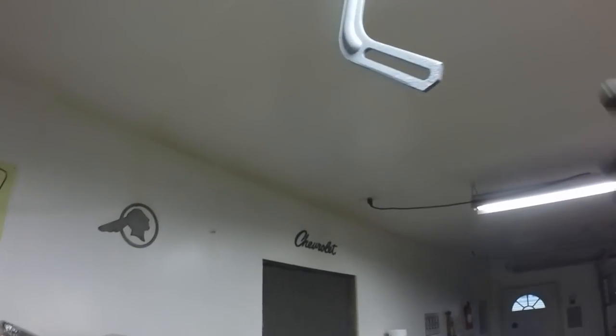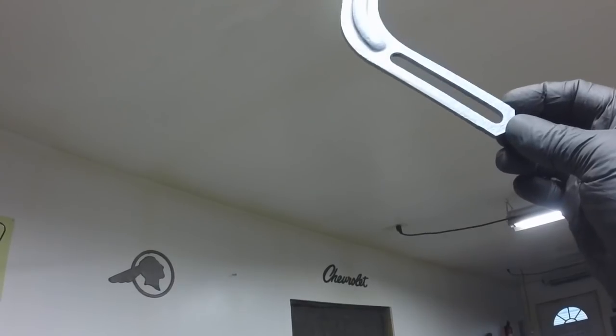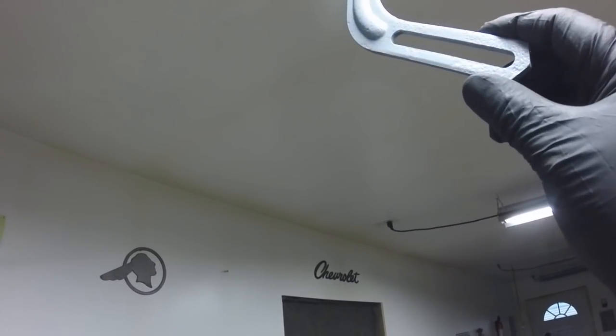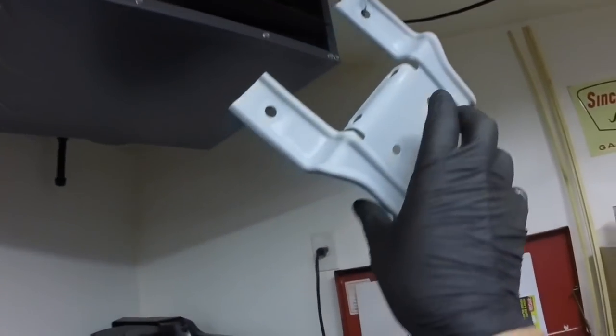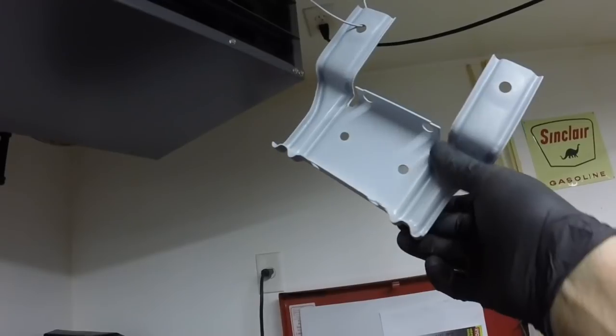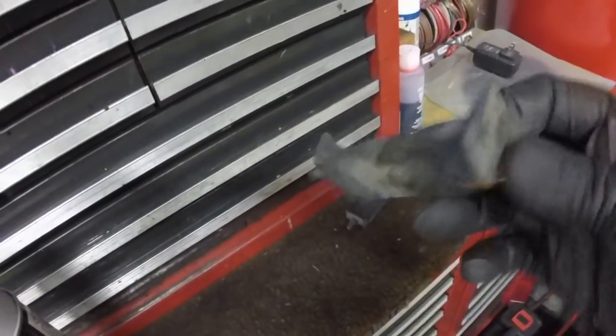Radiator support, alternator bracket — that's pretty badly pitted, so that'll look fine, I'll paint it a dull black. A lot of these brackets were definitely gloss black because when I took the rubber out, the back side was totally 100% gloss black. These are the little rubber things that I took out for the radiator. I think this is the side you don't see, and that's the side you do see.